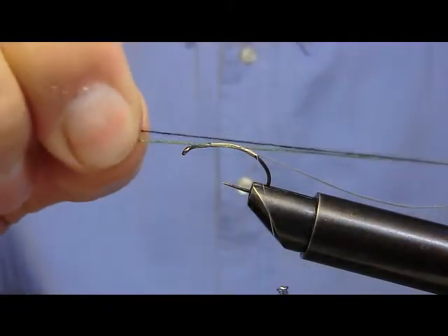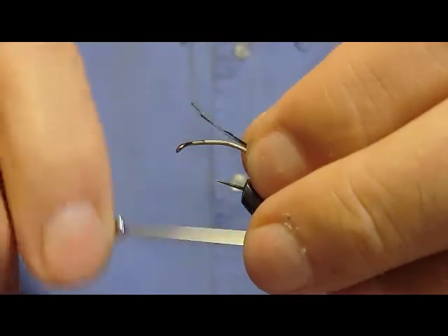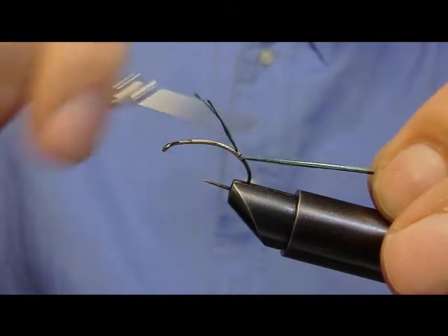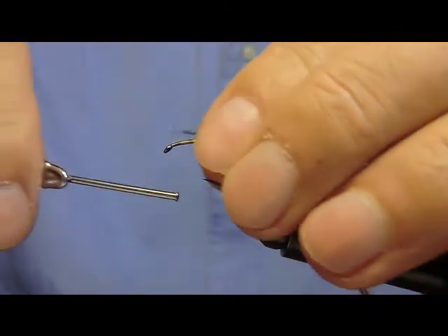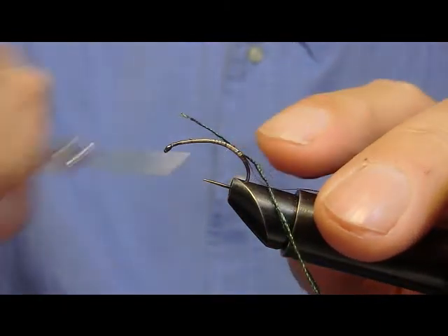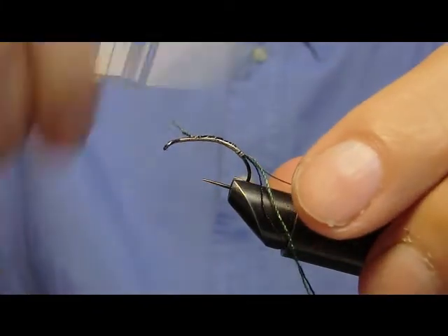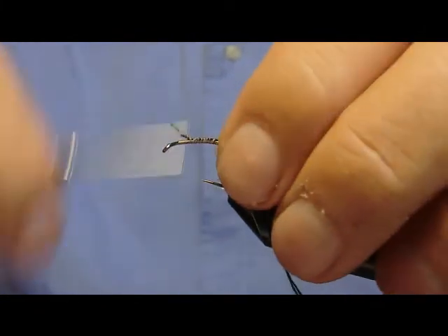Fissiamo successivamente un filo di seta nero e un filo di seta ritorta verde. Scendiamo ulteriormente. Ora risaliamo velocemente verso l'occhiello. Cerchiamo di uniformare il sottotorace.